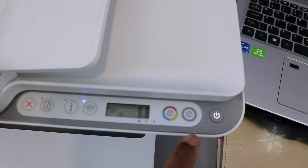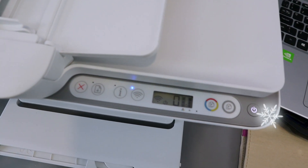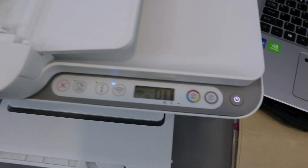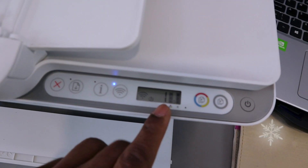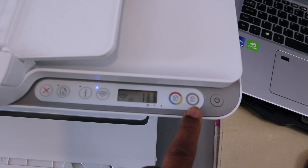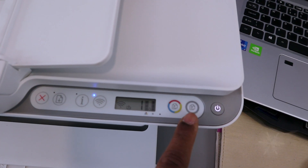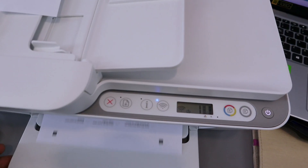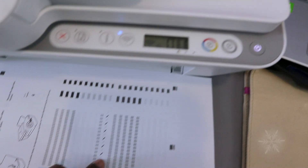Select the black copy button twice if you want two copies. If you want to cancel, select Cancel. Press the black button once to copy the document — you will see the copy count number. Press it as many times as you like for multiple copies. The document is now copying in black and white.